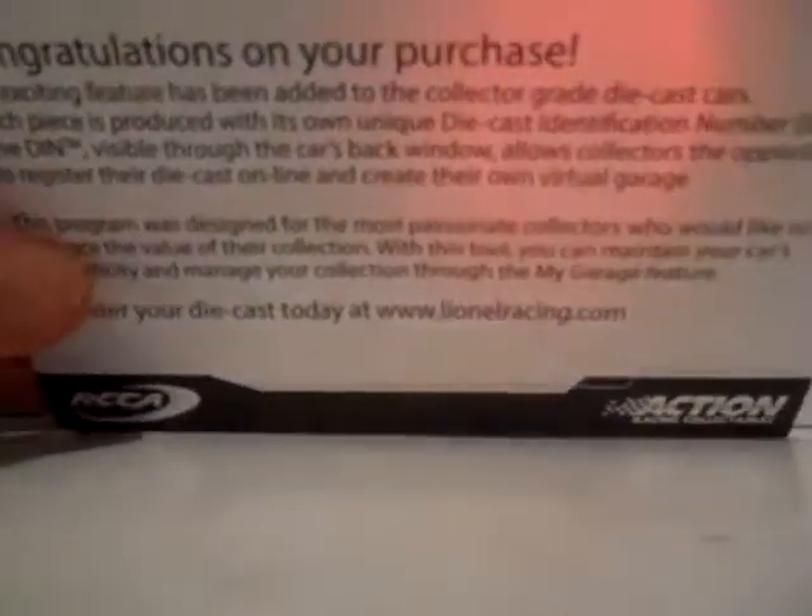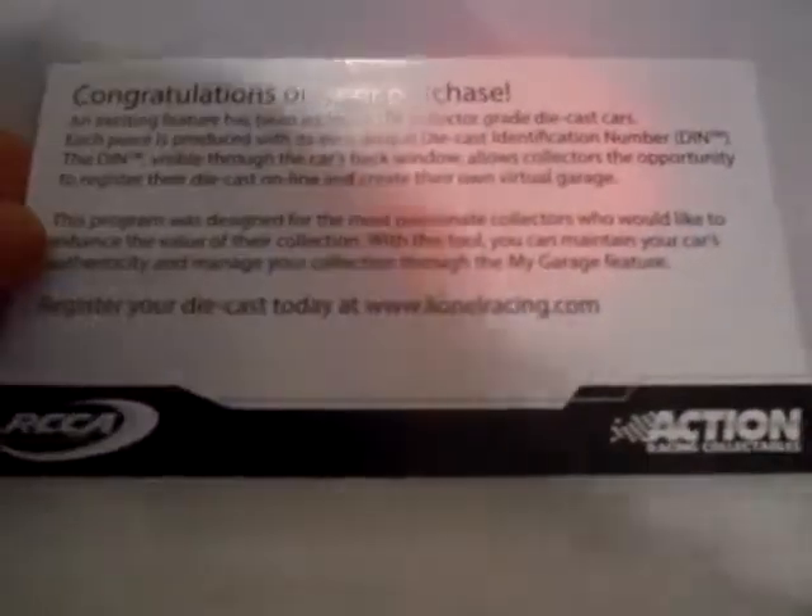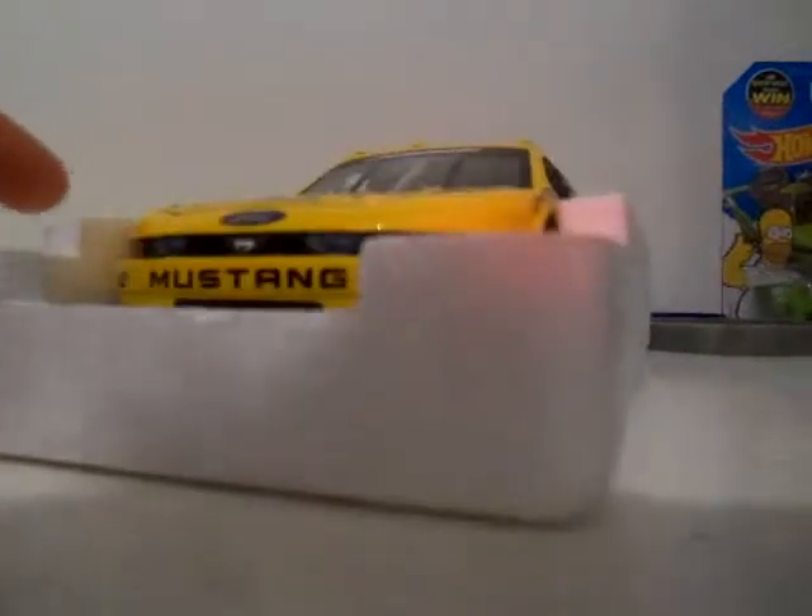I didn't want to waste any more time. That's the first sleeve. As always, it comes with the congratulations card — yada yada yada. I don't register my cars, I just shelf them. So we remove the top piece off, and then we have our car.